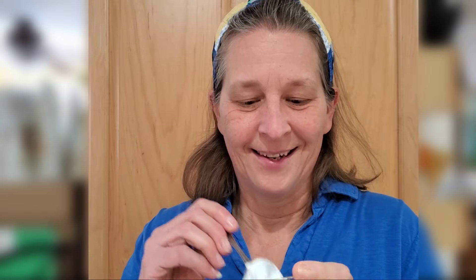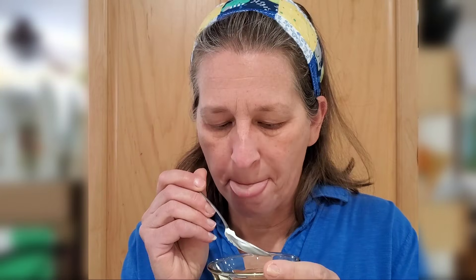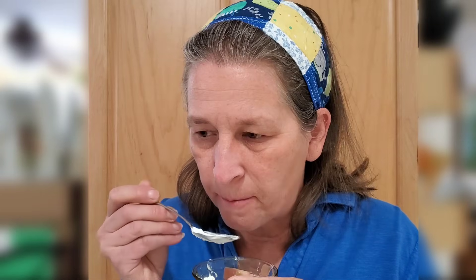So now for the taste test. This is the arrowroot powder — mmm, yep, tastes like it should. And this one is the chicory root inulin powder. Oh interesting — there actually is a slight change in flavor, very slight. I think the arrowroot powder is a little more neutral, and the inulin powder is actually a hair bit sweeter. Unless you actually had them side by side like this, you would never tell. I do like the inulin powder a little bit better.